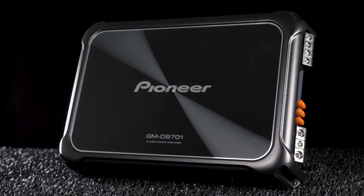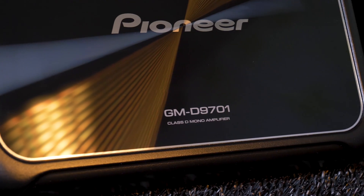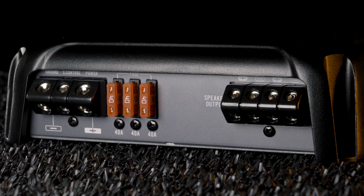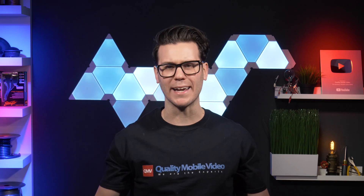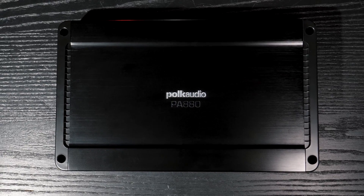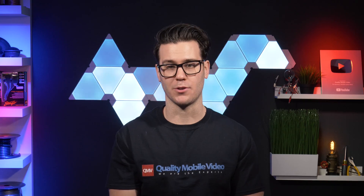Now let's look at the Pioneer GMD-9701, another great monoblock amplifier. However, it has two sets of speaker terminals. Why? Monoblock amplifiers are designed to typically drive subwoofers, and some monoblocks are meant to drive multiple subwoofers.